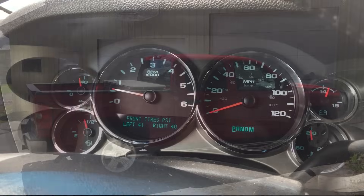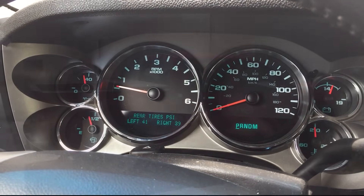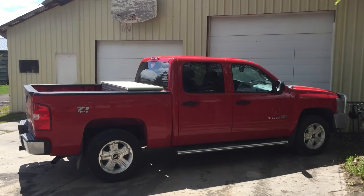The tire pressure monitoring system must be retrained in order to display correct tire location. This video demonstrates the procedure on a 2011 Chevy Silverado.